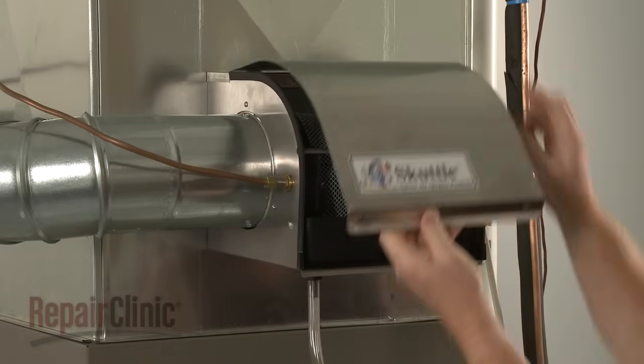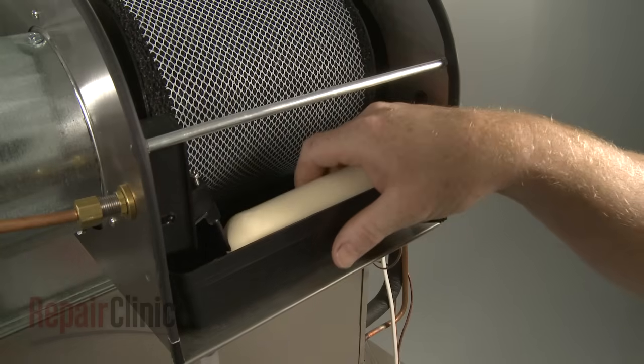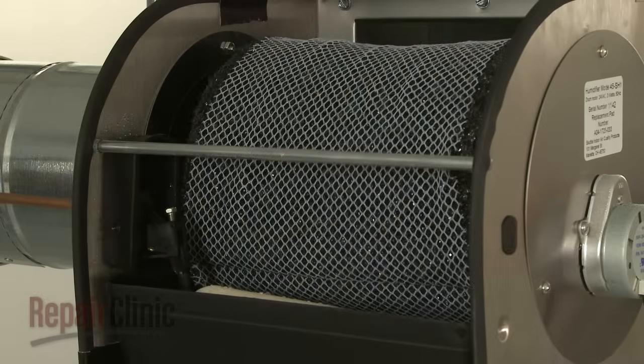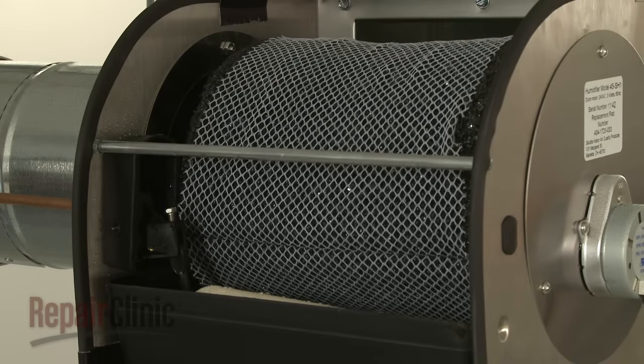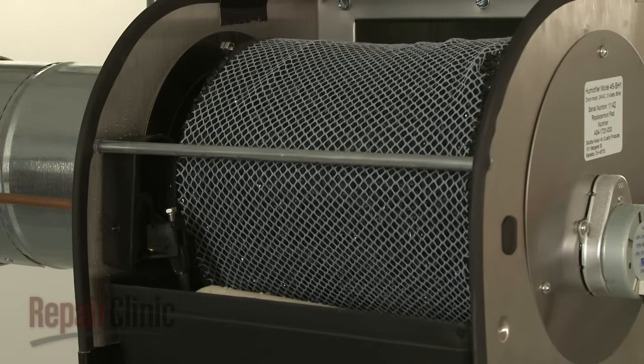On reservoir-style humidifiers, the water supply line connects to a float and valve assembly, which maintains a specific water level in the reservoir pan. A motor rotates a drum with a filter pad attached through the water, which adds moisture to the air being circulated through the drum.